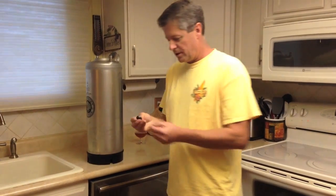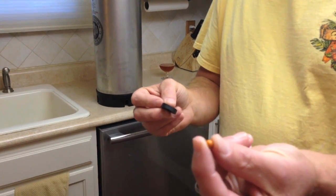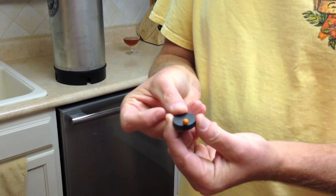With your kit, you're also going to get a black ceramic disc magnet like this and several of these orange BBs like that. They're orange indicating beads.